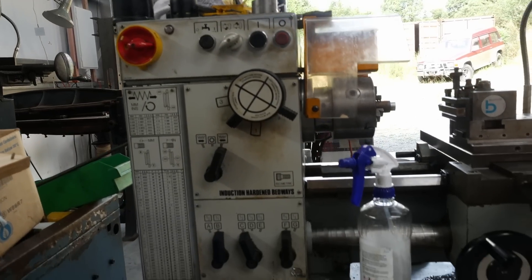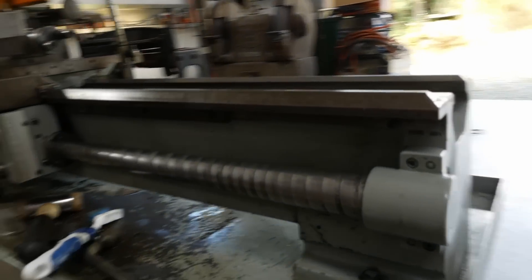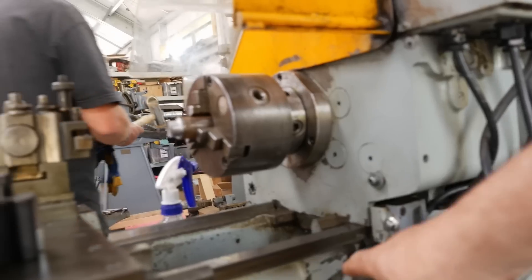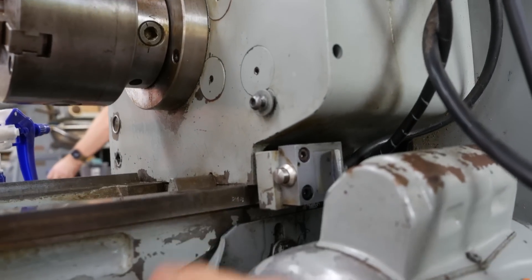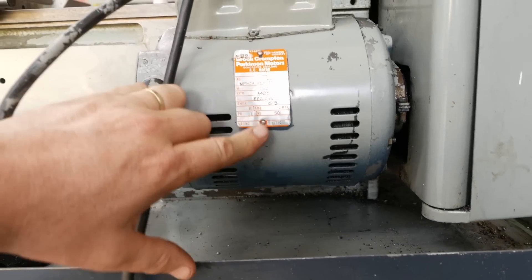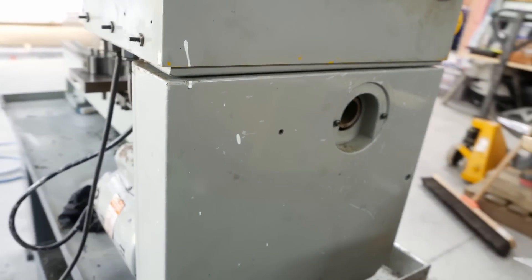It's one thing to clean a lathe, but the one thing that's really missing here is where's the data plate? There's got to be a data plate and it's got to need cleaning. There's a casting mark on the bed down here just behind the motor, and there's a serial number stamped into the bed up here - 248. The electric motor's got a data plate which is unfortunately quite clean, but otherwise I don't see one, so that's a shame.